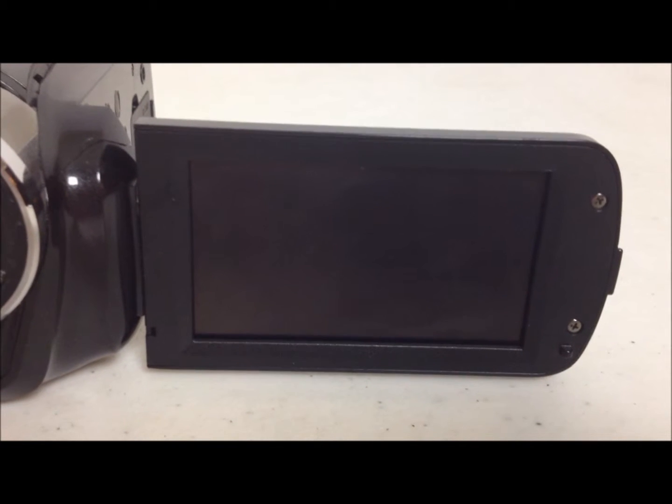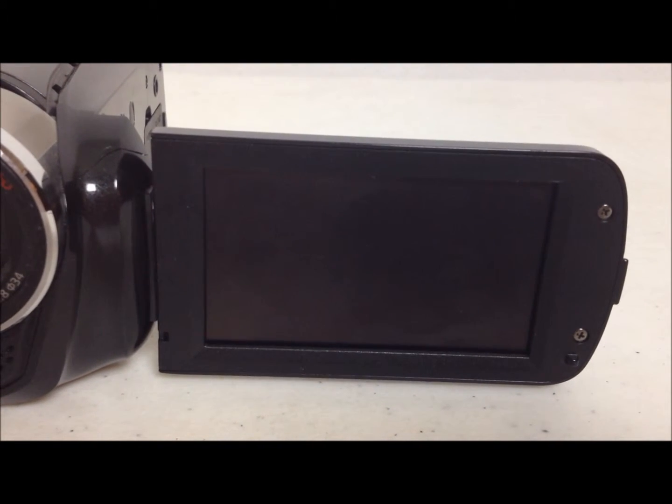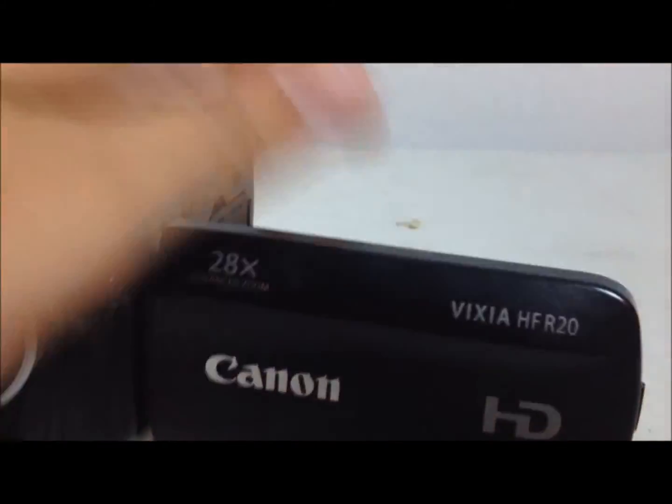It's got a pretty cool screen. You may just think, wow, yeah, it's just a screen. But watch — it flips out for you, and now you could see yourself if you're filming yourself, maybe for a business video or something. It is really convenient, so it has that flip capability on the screen, and then obviously you just flip it back.